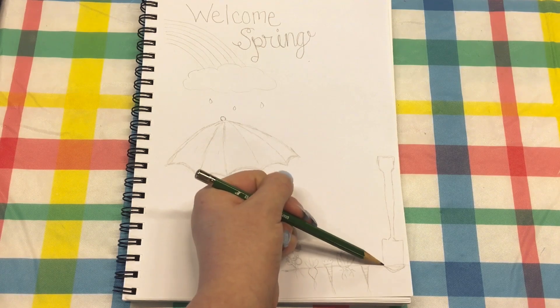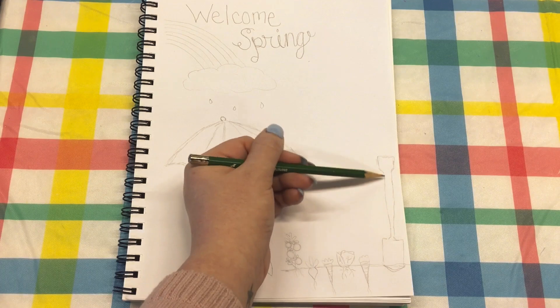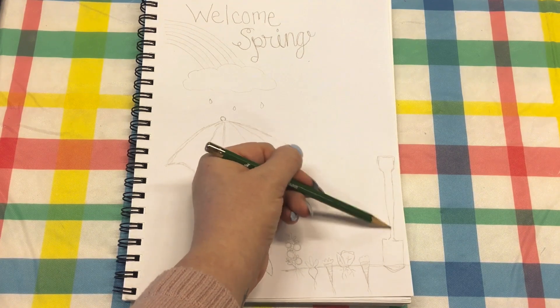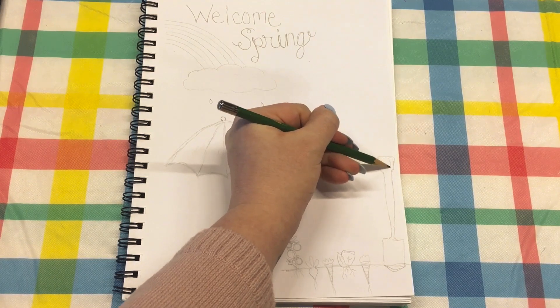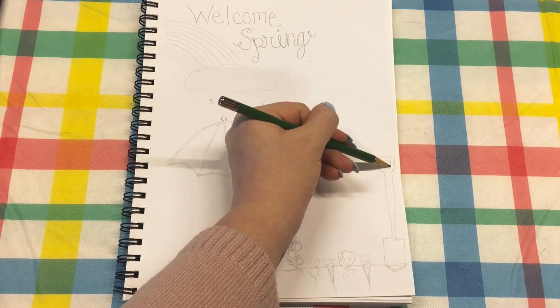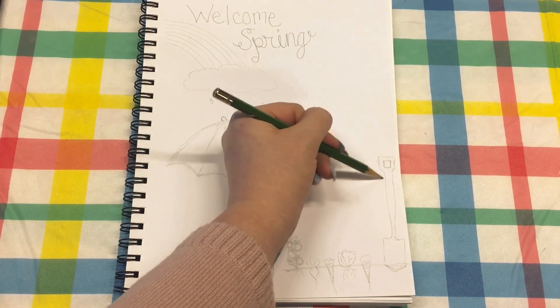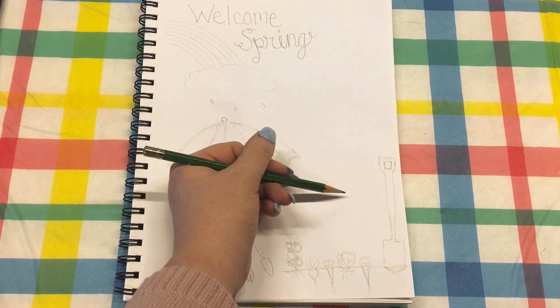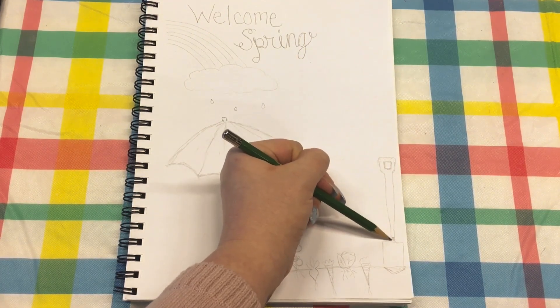With the bigger shovel, this is kind of like a square with a pointed piece at the bottom, and then you draw the long handle. At the top you have the top piece — I just needed to add the middle section — and then you can add some details to it.